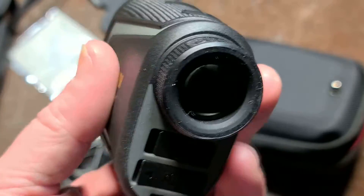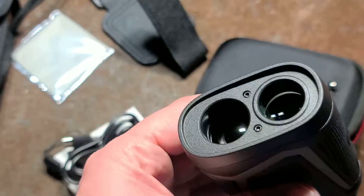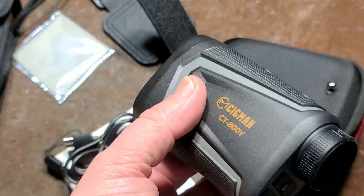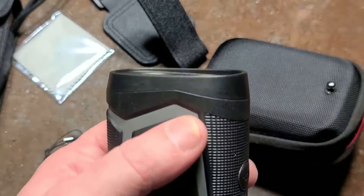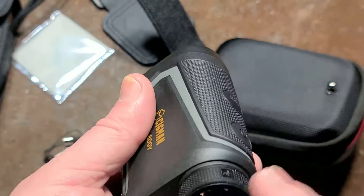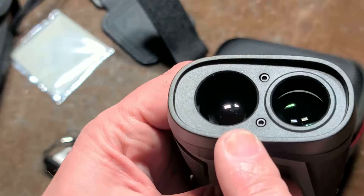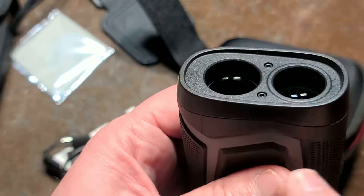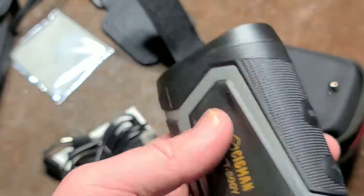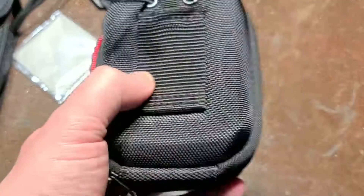Especially against a darker background. With all laser rangefinders, the device sends a little red pulse of light out through the same lens you're looking through — which does have a focus — while the lower lens is the receiver. It sends out the light and then looks for the distinctive reflected flashing.